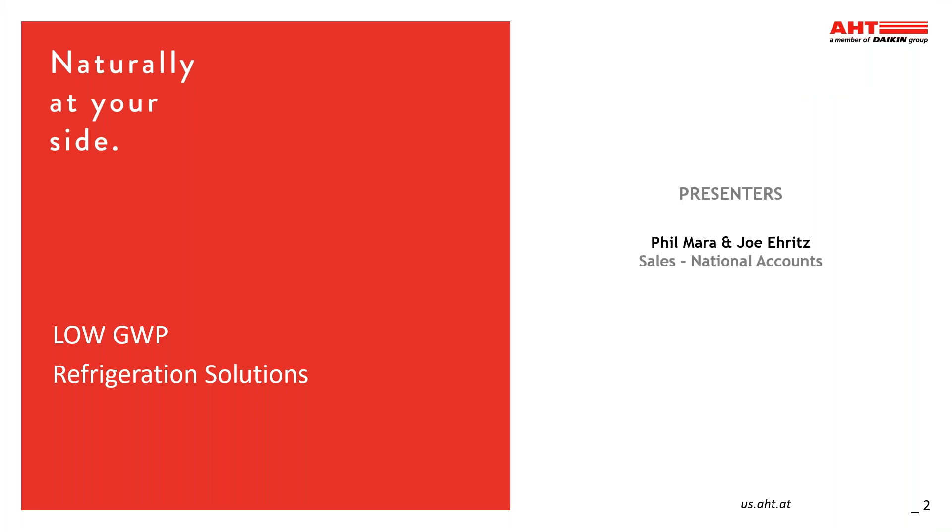Thank you for joining us today. I'm Phil Mara, and with me is Joe Eretz. Today we're going to review AHT's low GWP product offerings.